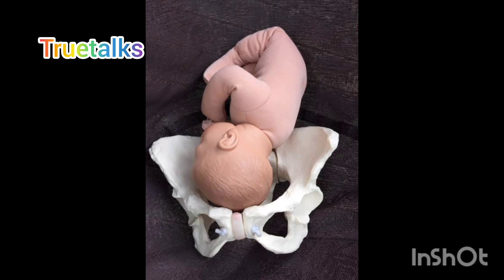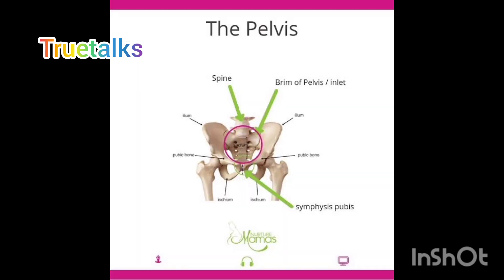I am going to drop a head down position. I am not going to drop a head down position. Okay, let me drop a head down position.